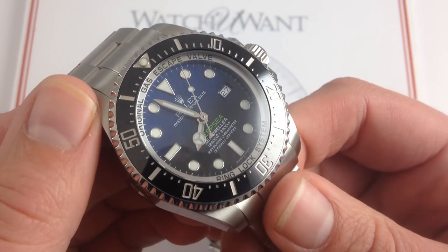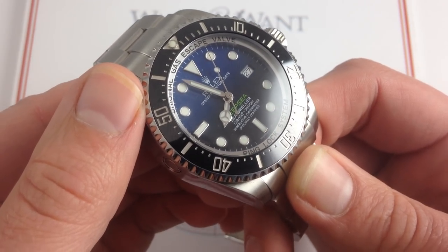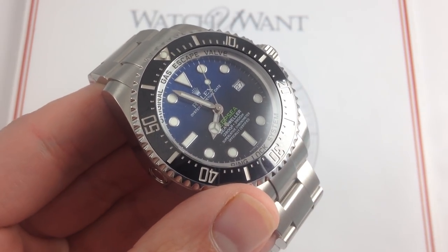You can check out this Rolex Deepsea Sea-Dweller, along with the Rolex Sea-Dweller 4000 and the super case Submariner — the Hulk — on our website, watchyouwant.com.